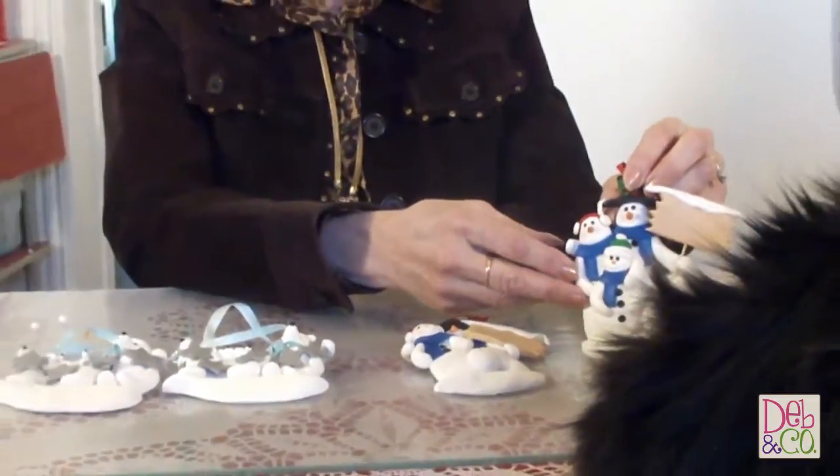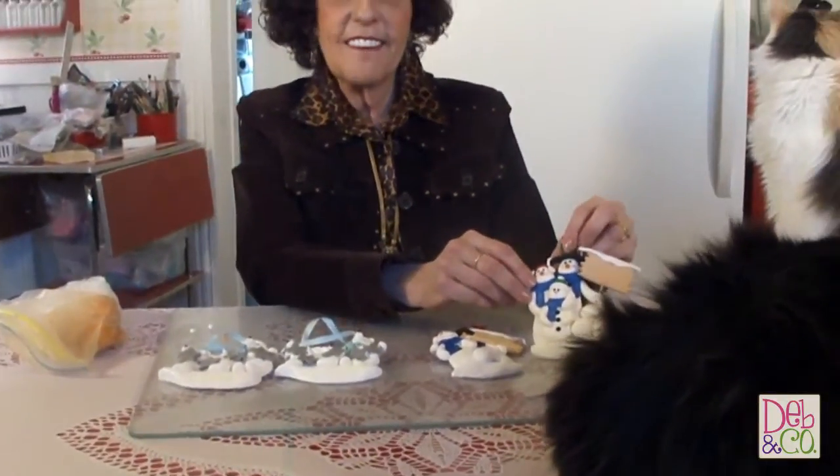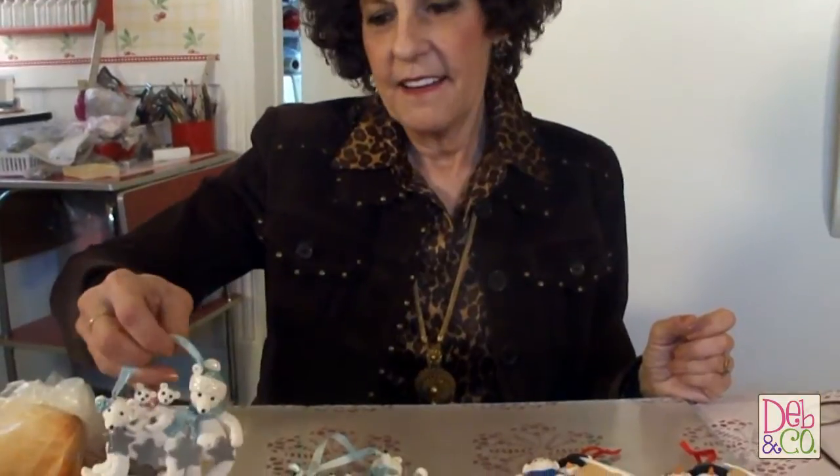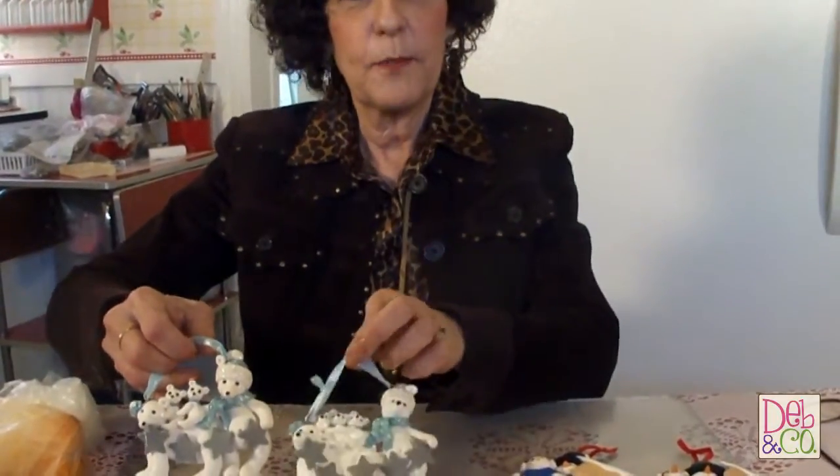I found that the best thing to do is to put a brand new piece on and then bake it, and then it's good as new. So I'm going to make new ears for these polar bears and new noses for the snowmen.